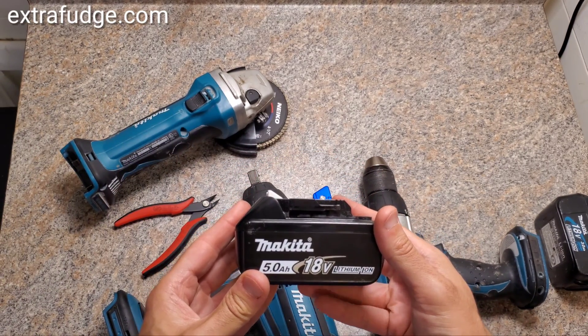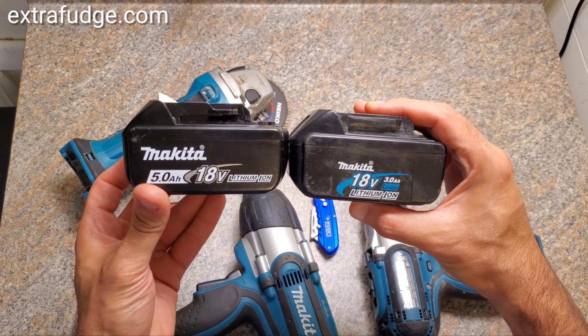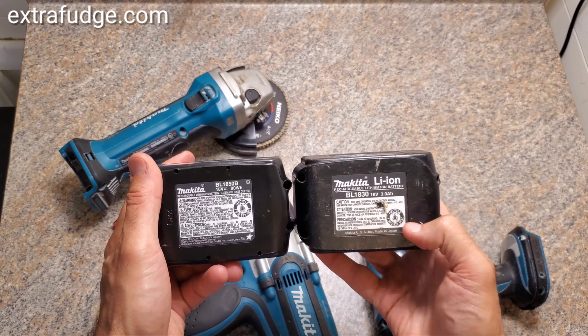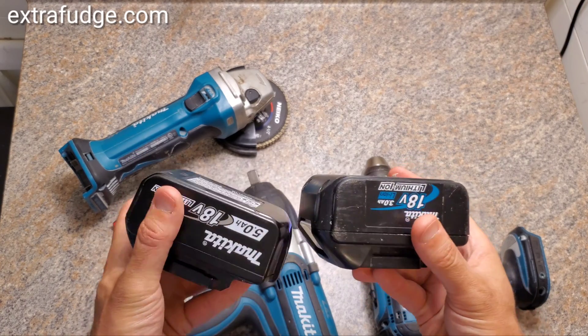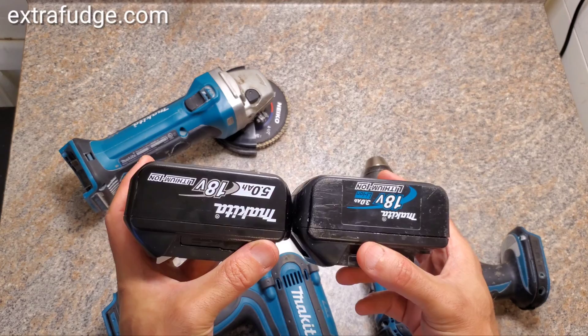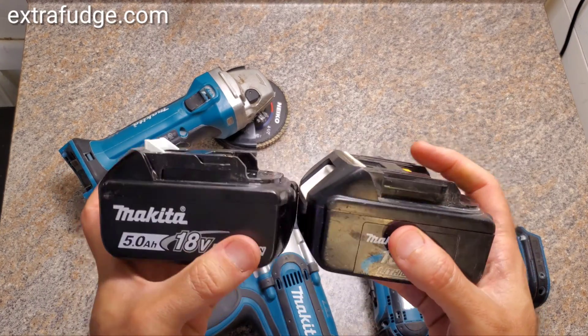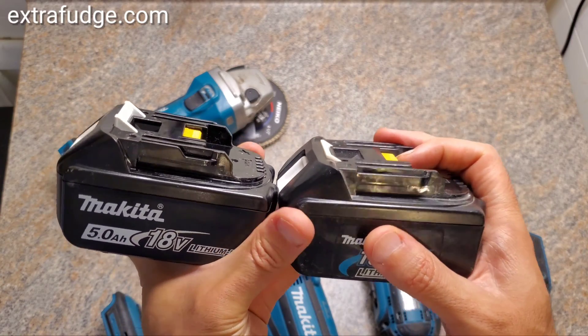So this is the new battery that I got, and this was the old battery. There's really almost no difference, and what the difference is is this little groove here.